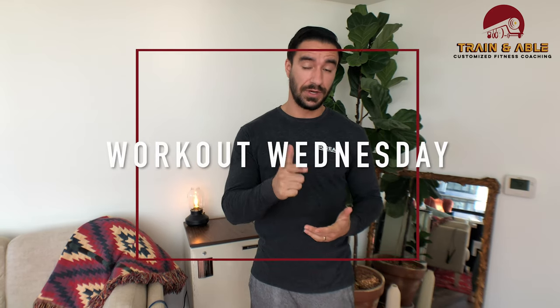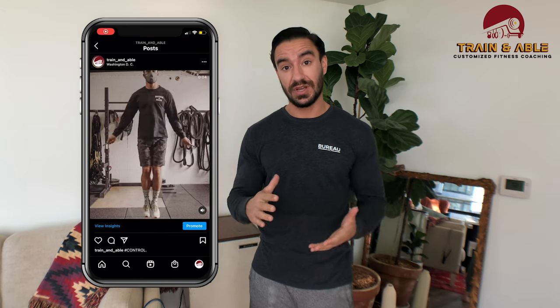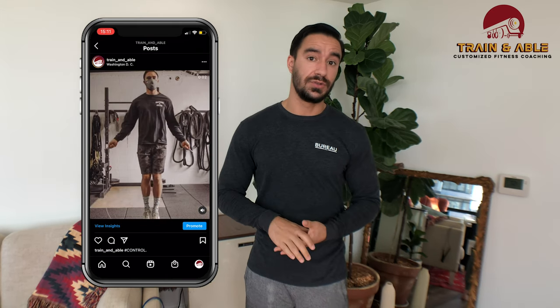Hey everybody, welcome back to Train Enable where we help you become fit, happy, and confident through custom tailored workouts. It's Wednesday and that means another workout. If you follow us on Instagram you saw that we went over some jump rope stuff prior to posting this video. So if you have some space outside or even indoors to use your jump rope, now's your chance — today we're getting into a 12-minute EMOM, every minute on the minute.